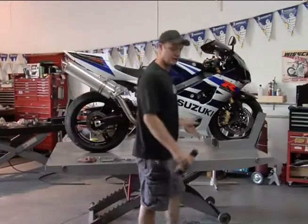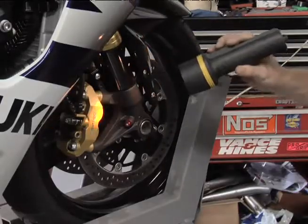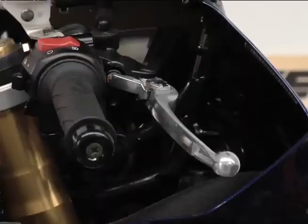Then you can also check the front one the same way. Check and make sure your brake pads are good. Check your front brake lever and make sure it's hard, not soft or spongy.